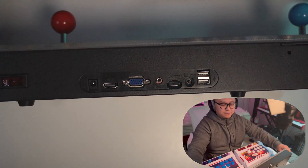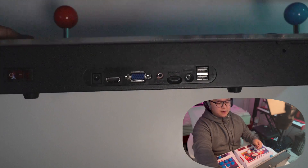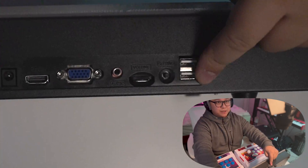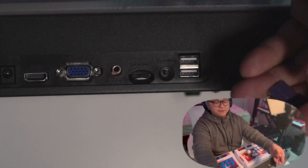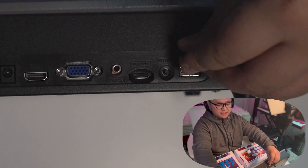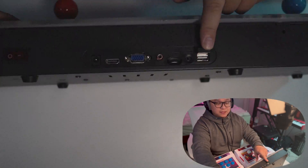Let's flip this over — as you can see there are two USB ports right here. We're gonna get the receiver that we have and just put it inside. One receiver is gonna carry the signal from both controllers.